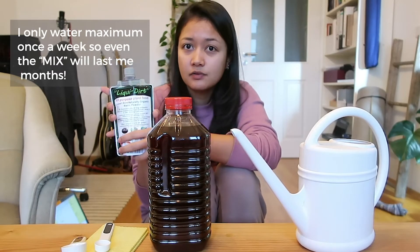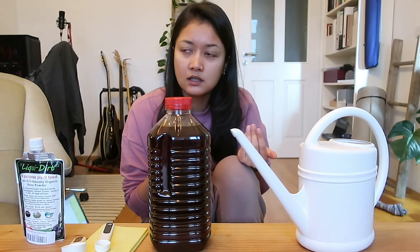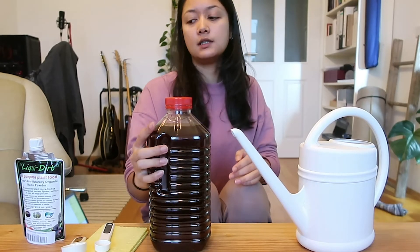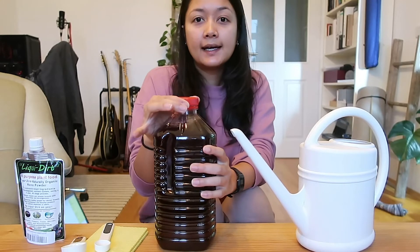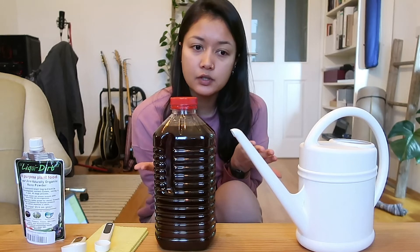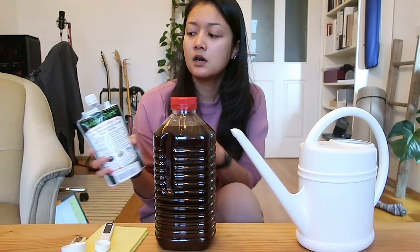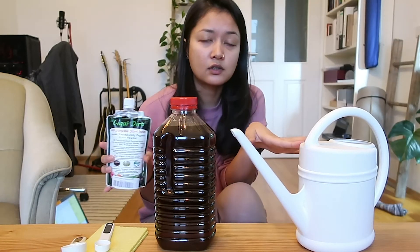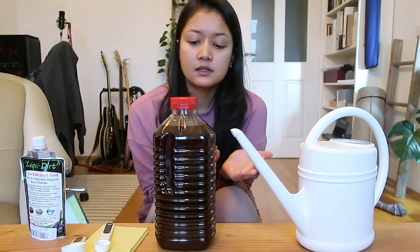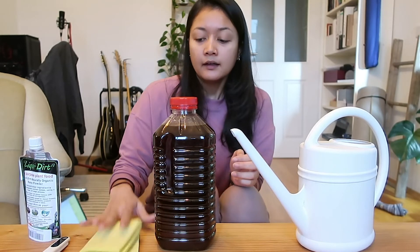It wasn't cheap getting this tiny pouch, but if you think about how many times you can water your plants without worrying about fertilizer burn, it's a really good deal. If you have any questions, write them in the comments and I can help with the measuring. I saw a lot of Amazon reviews where people skipped steps — like putting one capful of powder directly into their watering can — and then complained it burnt their plants.